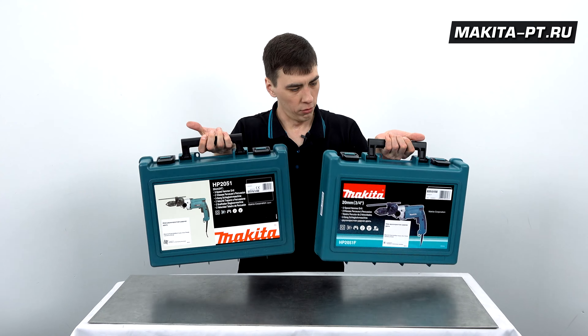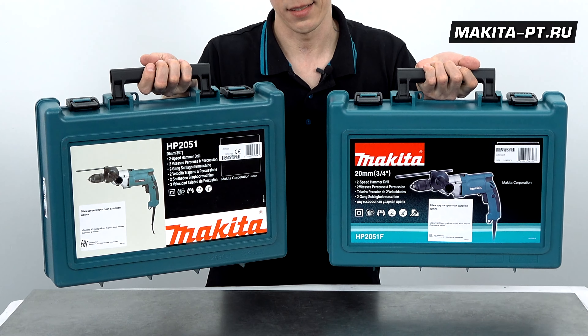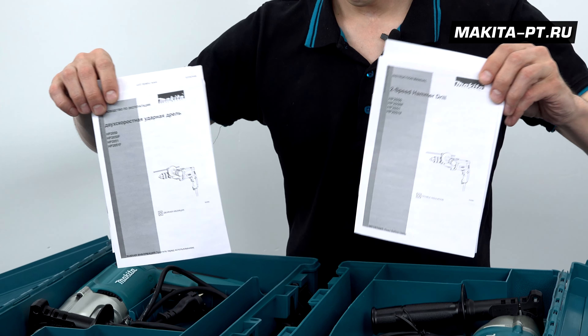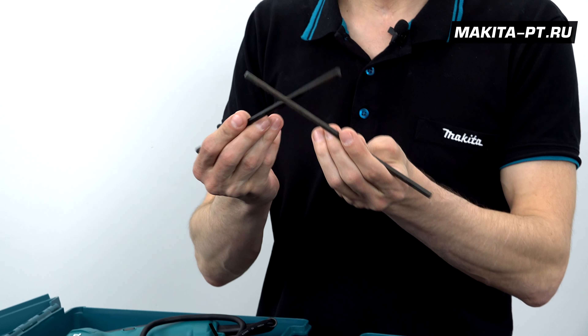Инструменты идут в прекрасных пластиковых кейсах, картинки сзади разные. В обоих комплектах идет документация, сами дрели и металлические глубиномеры.